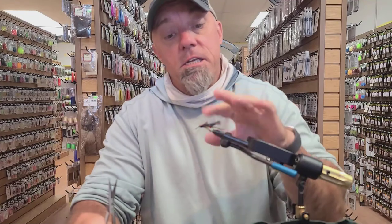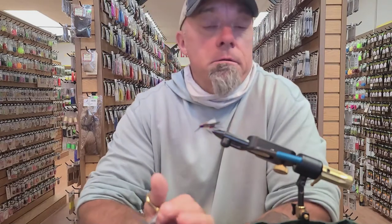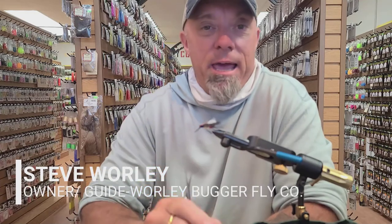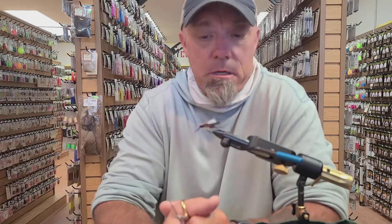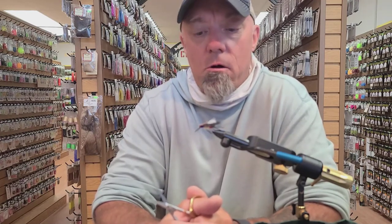Welcome again to our fly tying video series here at the Whirley Barker Fly Company. I'm Steve Whirley, owner of WBFC, and today I'm going to show you how to tie the squat cobbler. Here in Central Washington in late August and September we get a big stonefly hatch, and this is a great pattern that replicates the male portion of the stonefly called the summer stone or short wing stonefly.